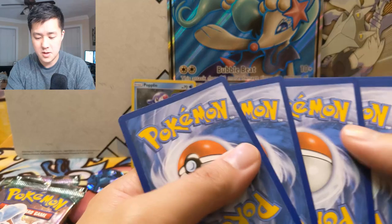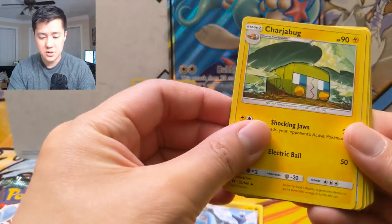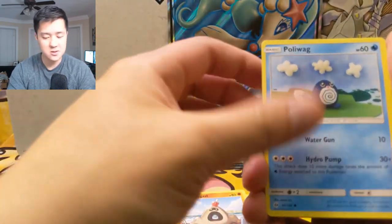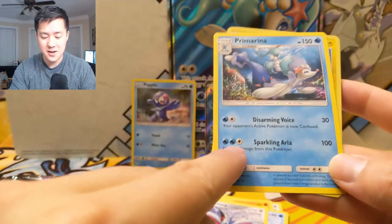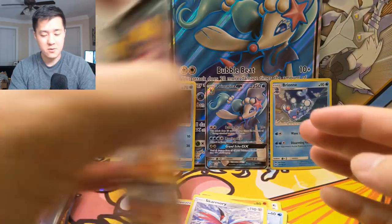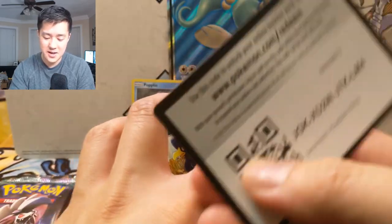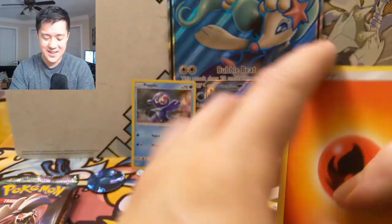I feel like I never pull anything that great from just base Sun and Moon. We got a Dragon here, Charjabug, Crushing Hammer, Crow Brawler, Eevee with Energy Evolution, Sandygast — so weird — Poliwag, Skarmory, Chinchou reverse, and then — oh here we go — a Primarina! I like this card. The Disarming Voice wasn't that great, but Sparkling Aria — 100 damage and heal 30 — won quite a few games for me in the beginning levels of PTCGO. Pretty happy pulling a Primarina from the Primarina box!